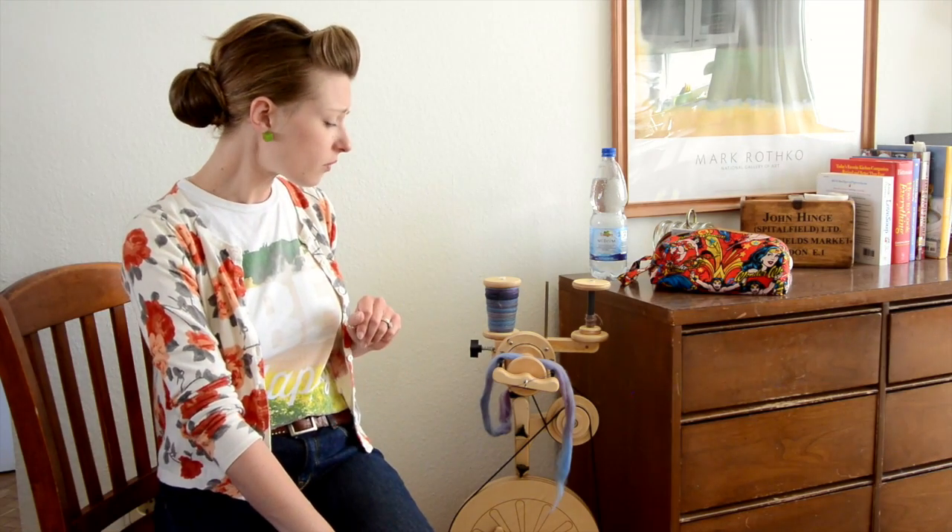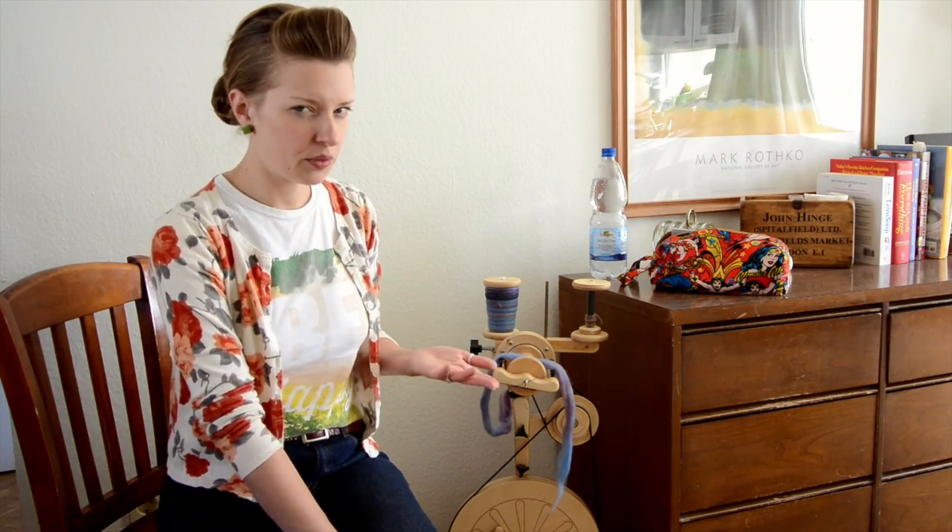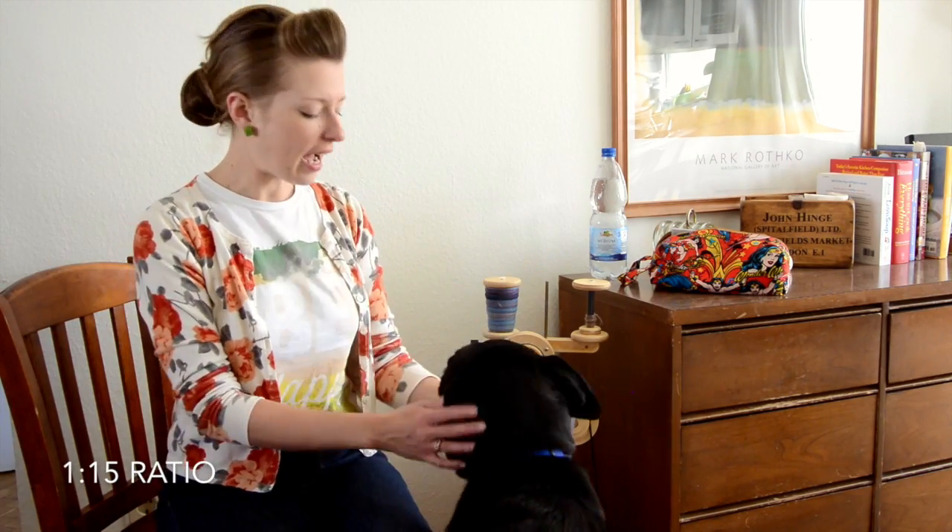The thing I'm really trying hard this week to understand is ratios. When I got the wheel, I kind of looked at the ratio list and was like, this is too much, I can't understand this, I just want to spin. So I started spinning. But ratios can really help with the type of single that you end up spinning. Because I'm trying to spin a fairly thin, tightly twisted single right now, I knew I needed a higher ratio. I'm spinning with a 1 to 15 ratio, and I'm getting a definitely higher twisted yarn — I might actually be a little too high for what I'm doing right now, but this is part of learning.